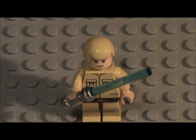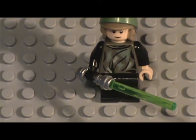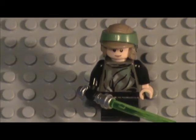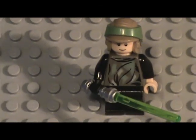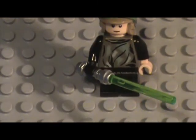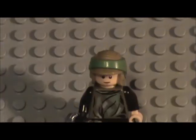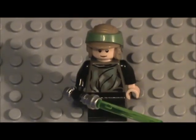Now the last custom Luke - I have three custom Lukes total and we just saw the other two. This is the Endor Luke. I actually do have the original Endor Luke - two of them for some reason. I found an extra Endor Trooper helmet and since all my Endor Troopers already had helmets, I gave it to this Luke. The only differences are his head, the flesh-colored hand, and of course the green lightsaber. Pretty basic but he looks cool.